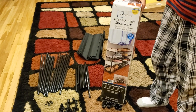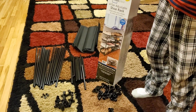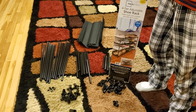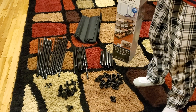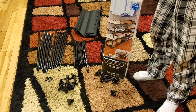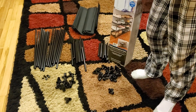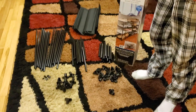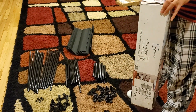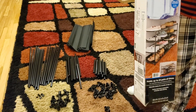This is the Mainstays 4-tier shoe rack. You can also make it a boot rack by removing one of the shelves - they include parts for that. We keep our boots in the closet, so this is going to go in the garage. When we come in from the car, we used to keep shoes on the garage floor; this keeps them organized, safe, and easy to find. I'm going to show you how to assemble it and then show you how it looks.